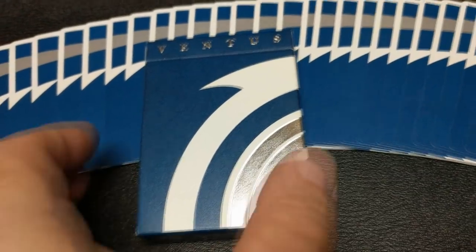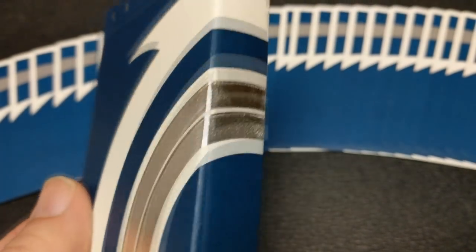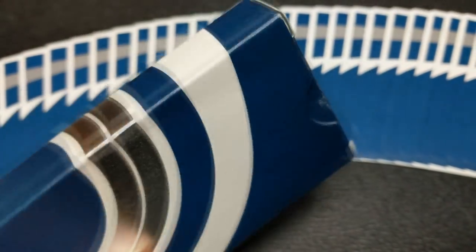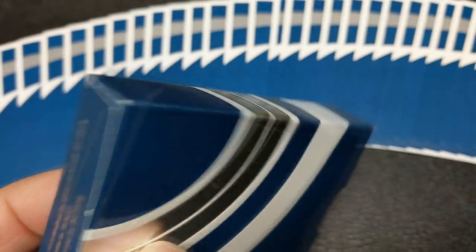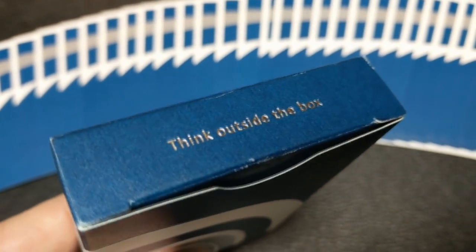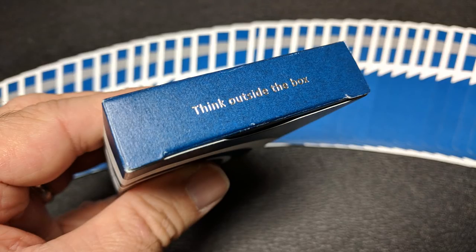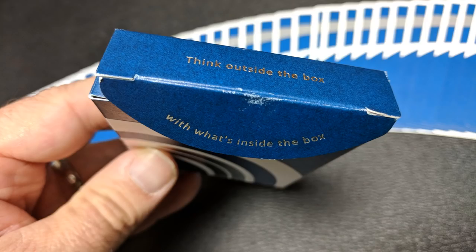The tuck is an elegant box, all done in matte finish and embossed with silver foil. It says Ventus across the top and you have these arcs of white and silver that begin on the front and wrap all the way around to the back. The left side says Ventus and the bottom has some ad copy about Lotus in Hand. The top of the tuck box says 'think outside the box' and there is no tuck seal, which I like. And the inside tuck flap says 'with what's inside the box,' so together it reads 'think outside the box with what's inside the box.'